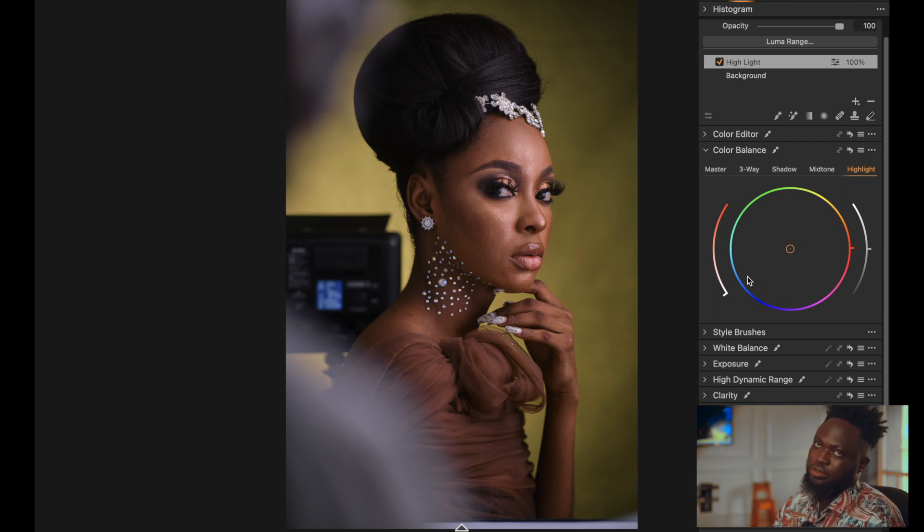Under adjustment layer one — I rename it 'Highlights.' To color grade and add colors into the highlights, I first push the saturation forward and then use the hue to decide what colors I want in my highlights. You can see it has desaturated the image compared to after the skin tone step, giving it a new look just by adding a color to the highlights. I then bring down the saturation and increase it gradually until I have the desired look.